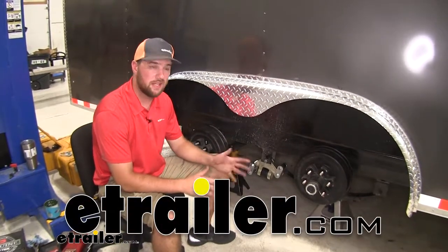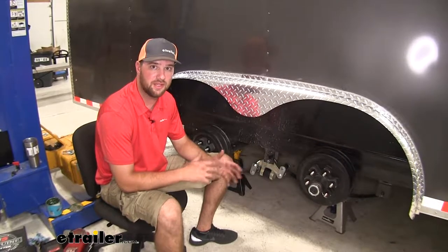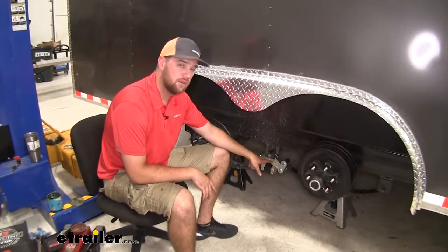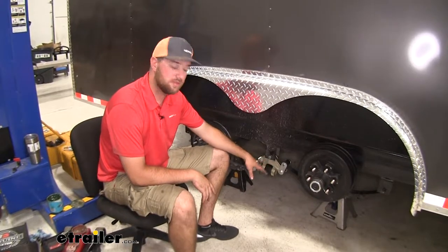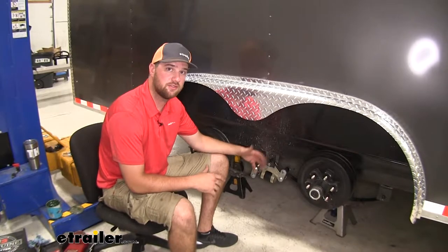Hey guys, it's Jake here with eTrailer. Today we're going to be taking a look at and I'm going to show you how to install the Dexter Easy Flex system. This is going to allow you to put a new equalizer in to be able to give you a nice smooth ride compared to that stock equalizer that will come on your trailer.